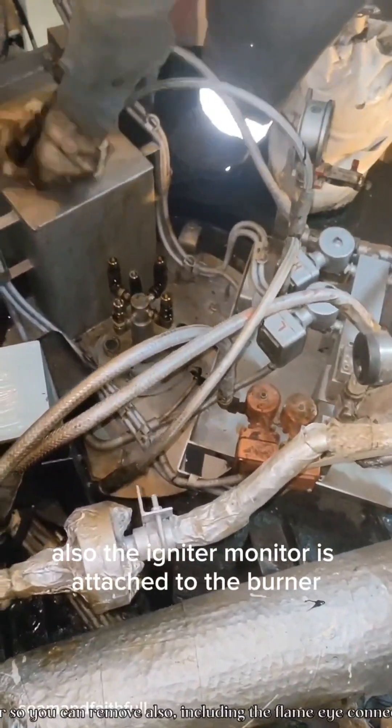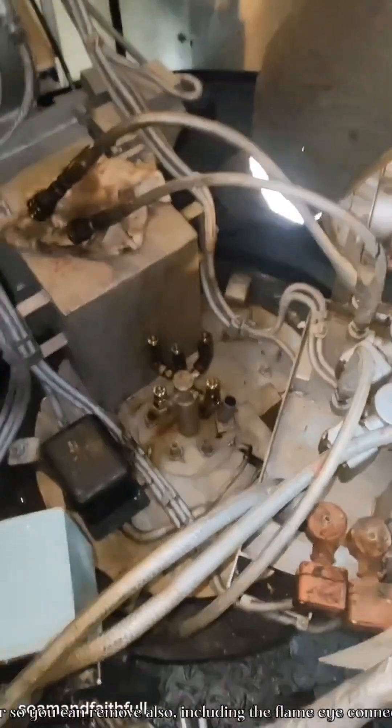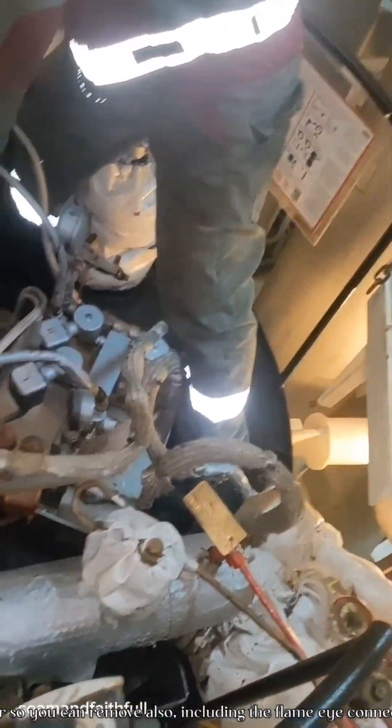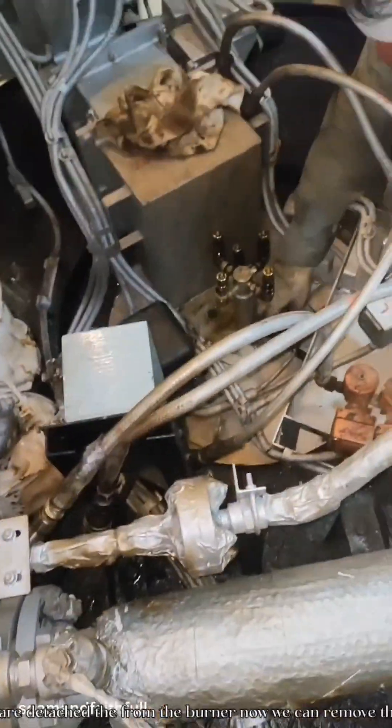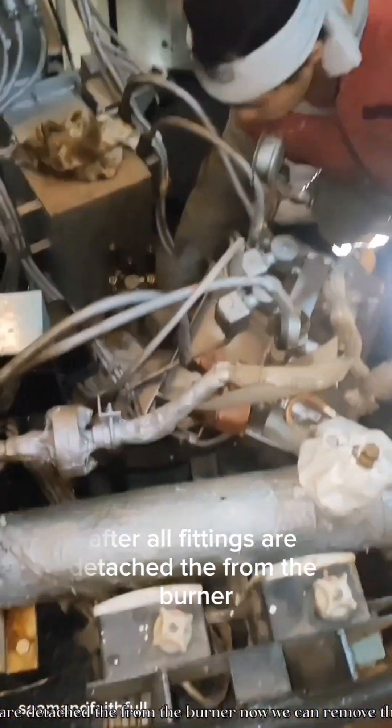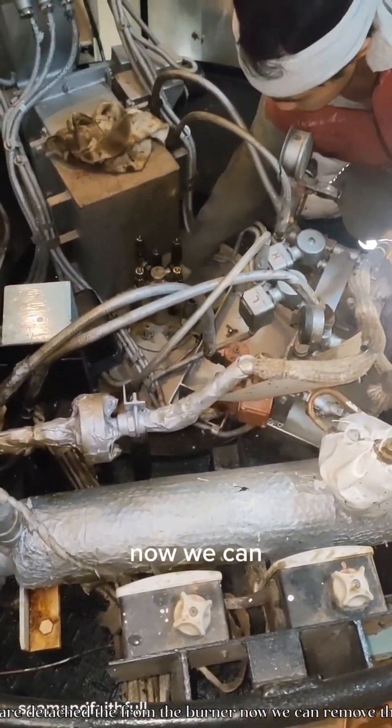Also, the igniter connector is attached to the burner, so you can remove it as well. Including the flame eye connector, you will remove that also, along with the 3 fastening wing nuts. After all fittings are detached from the burner, you can now remove the whole burner.